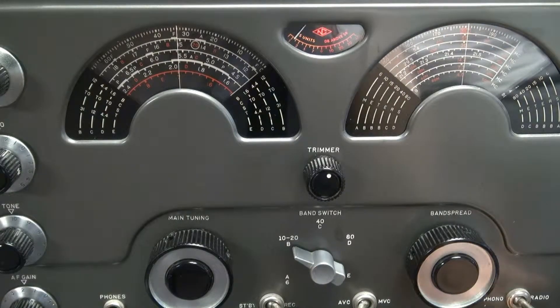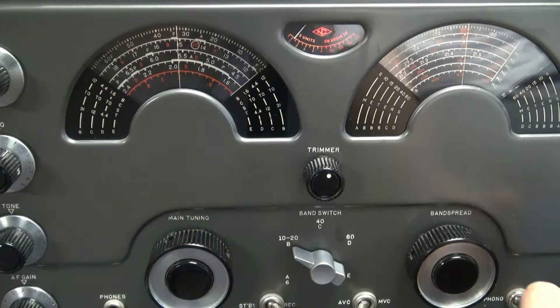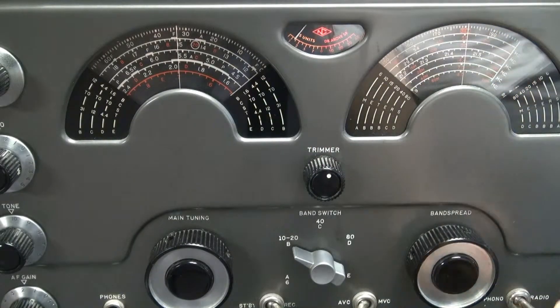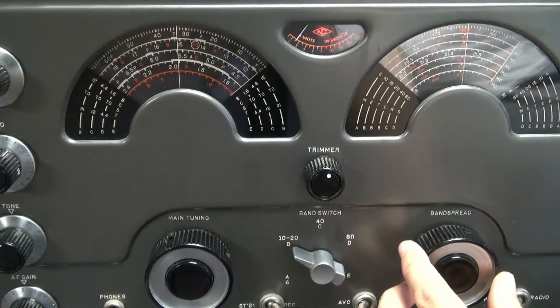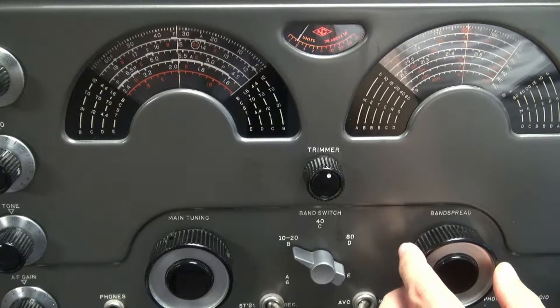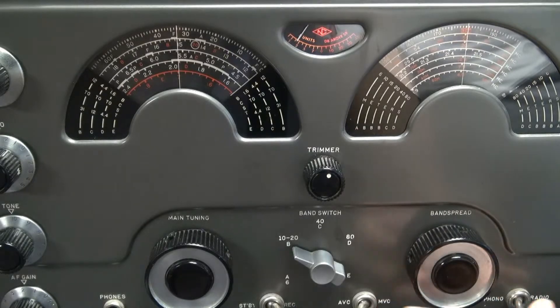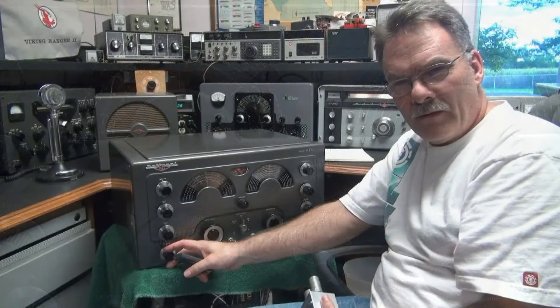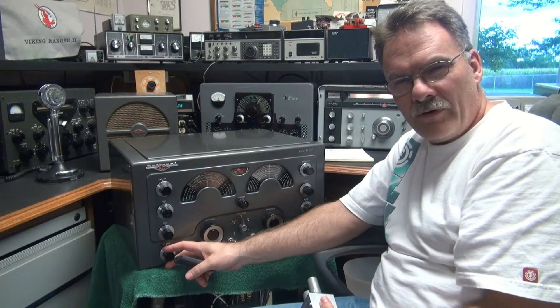Here we'll check the calibrator against WWV. We're at 15 megahertz, going for the set mark on the band spread. Well, there you have it.